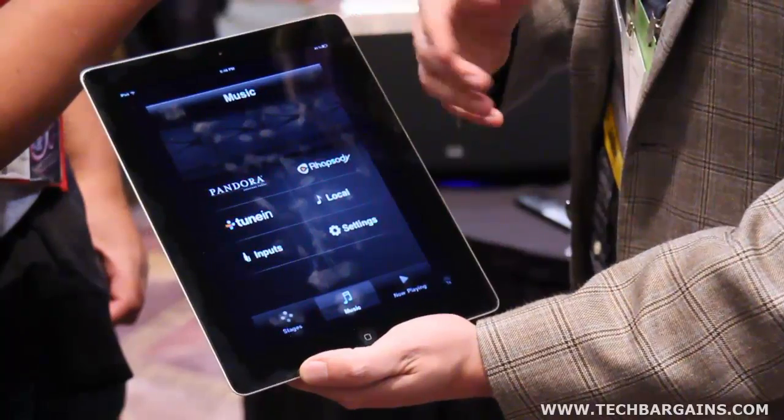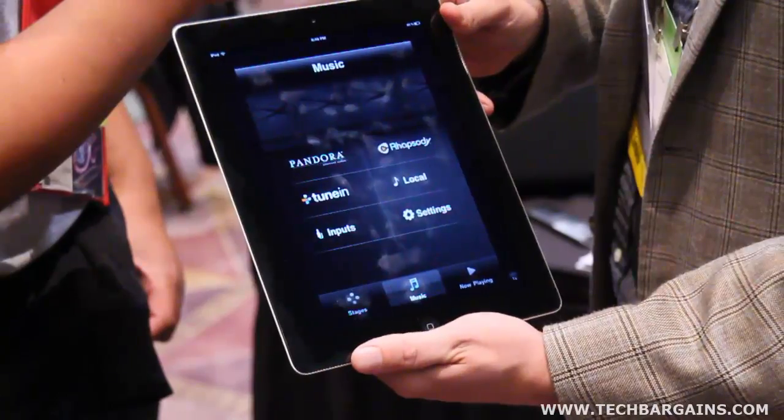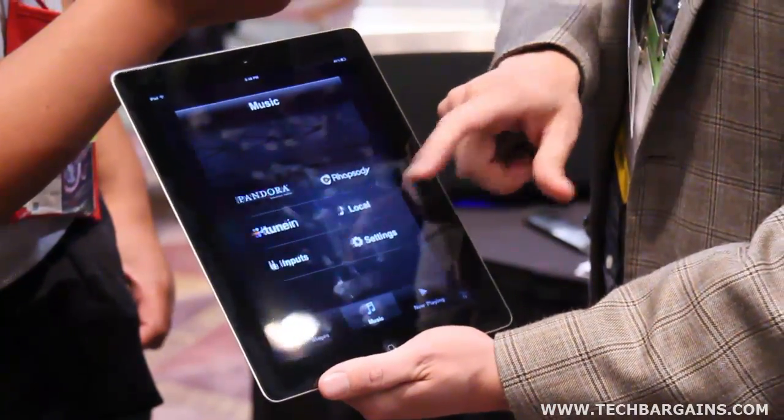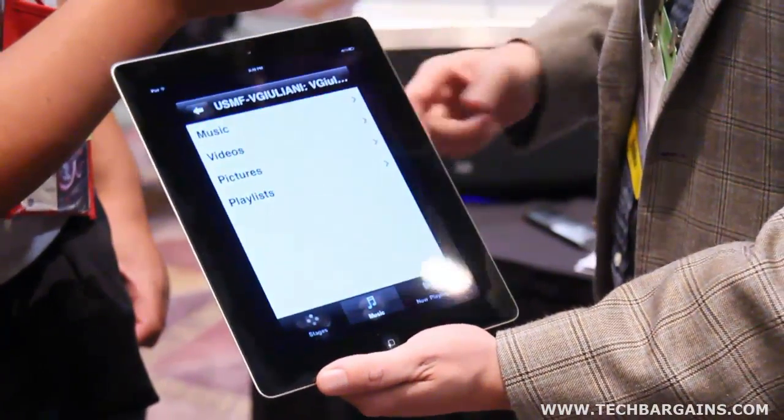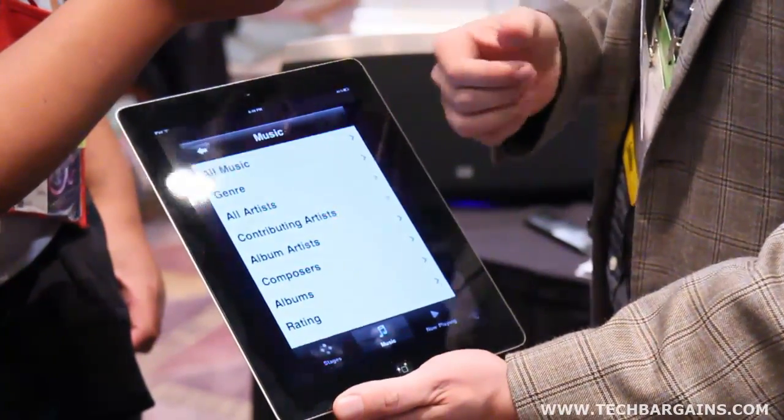We're off the internet at the moment, but you can imagine all the usual suspects — whether it's Pandora, Rhapsody, TuneIn, and so on. Or local content as well. So if you want to serve up your iTunes library, here I'm browsing through and finding content from my computer, which is serving up a DLNA server.